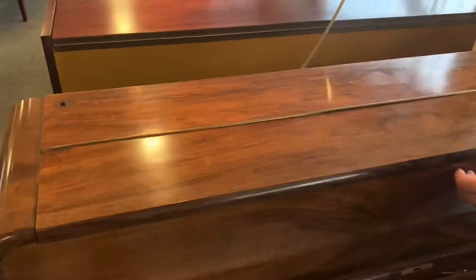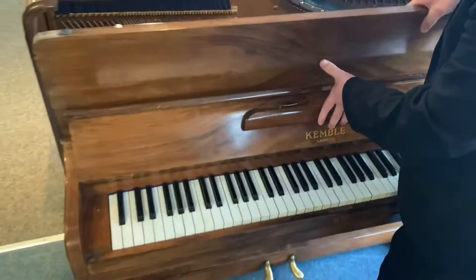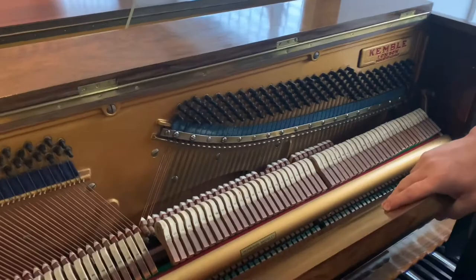There are obviously a few marks on the top there. I'll just draw you in a little bit so you can see, and then we'll pull the front off so you can have a good look inside. Let's just pull this down — you can see there, everything obviously looks right.